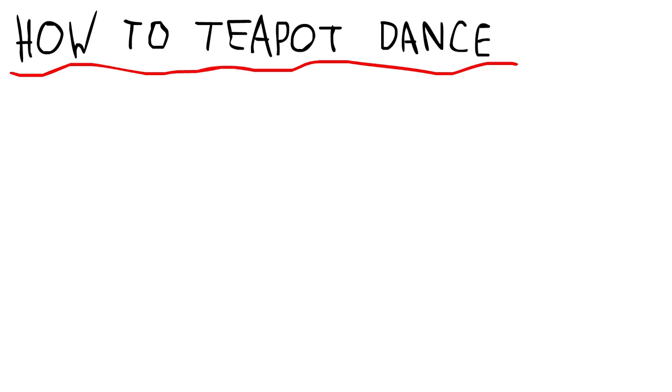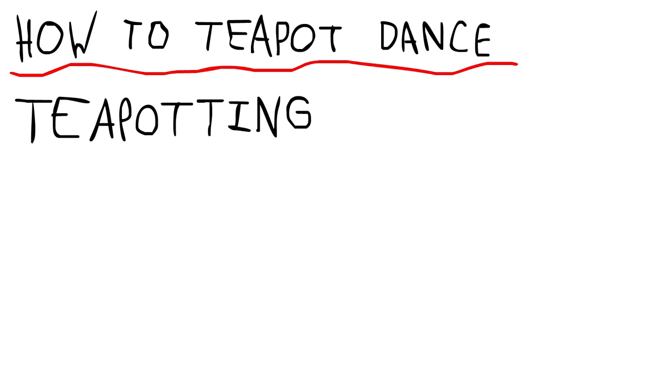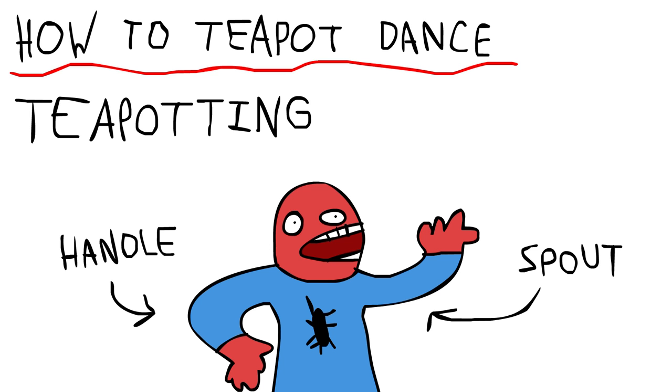Now the teapot dance is quite difficult to do, and it means learning a new technique called teapotting. That is where you use one of your arms to represent the handle of the teapot, and the other arm to represent the spout of the teapot. Now this is where it gets tricky.